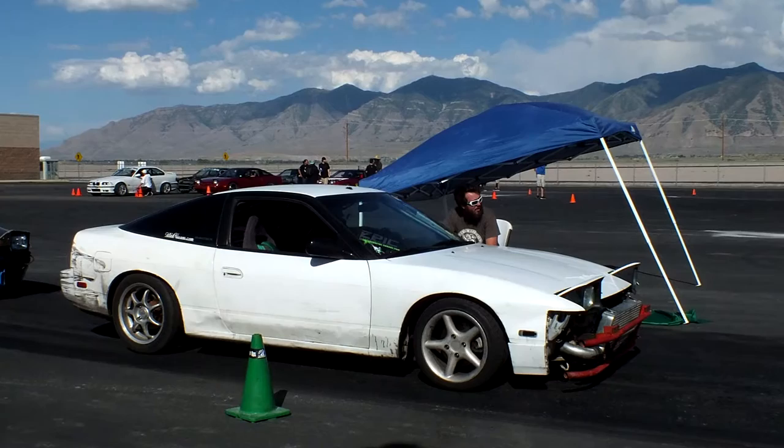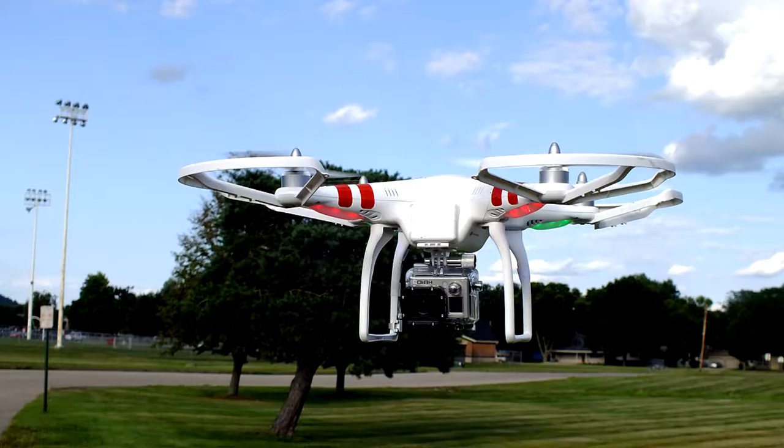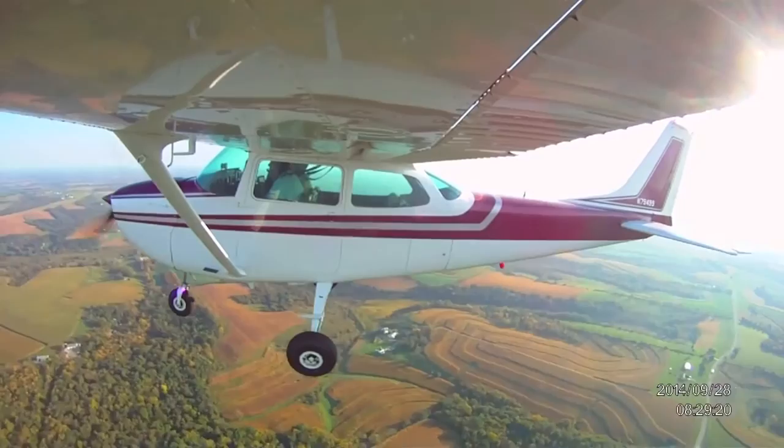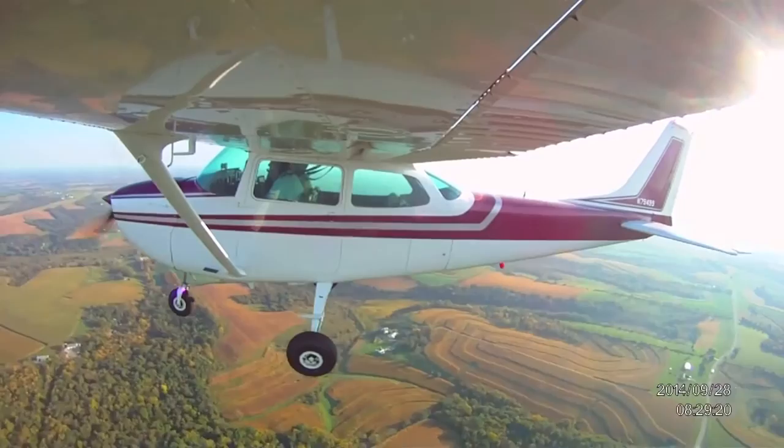But if there's one good thing about being the old guys, it's that we can afford the really cool toys. The way I see it, we win.